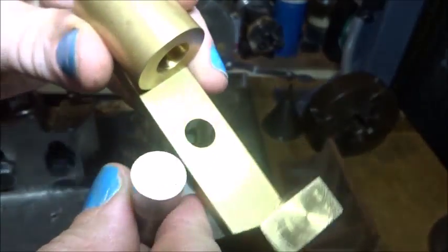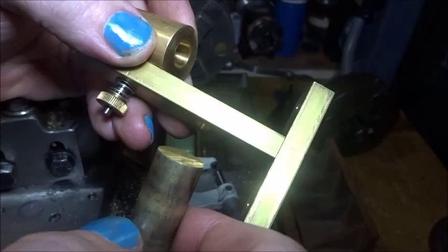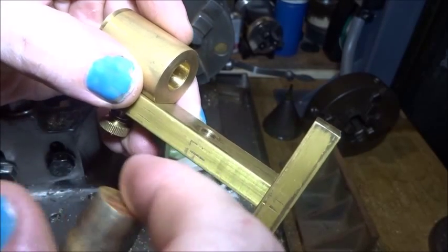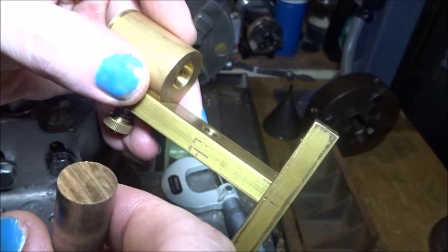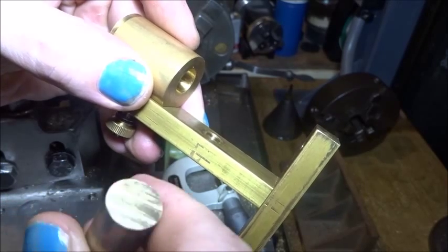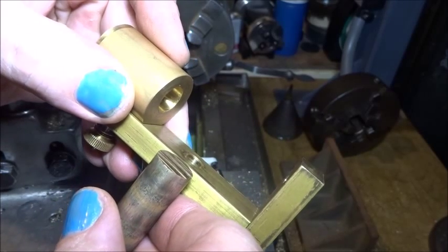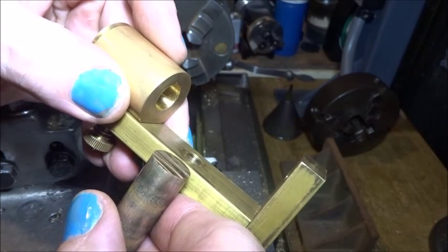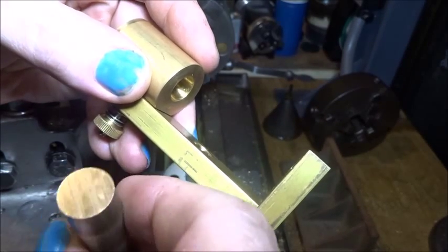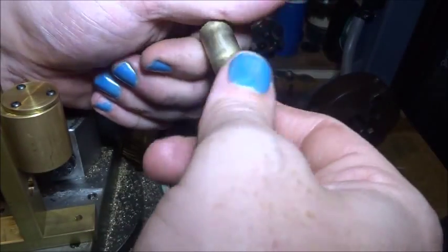What we're going to do is just machine one end of it to a nice fit in the hole in the engine frame, clean the rest of it up, face the end of it, drill it, ream it, cut it out to about quarter inch, part it off, and lock-tight that in there so we've got a nice solid bearing that's nearly part of the frame. That sounds like the easiest and quickest way to do it.